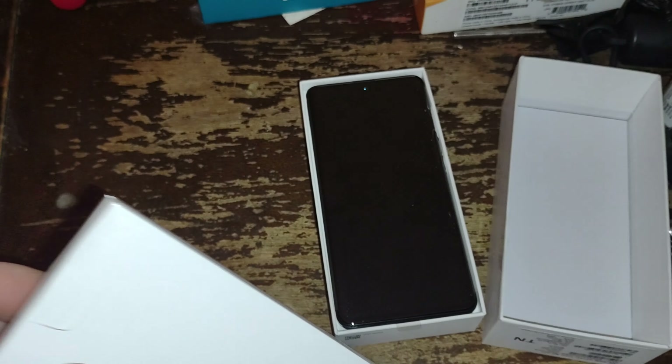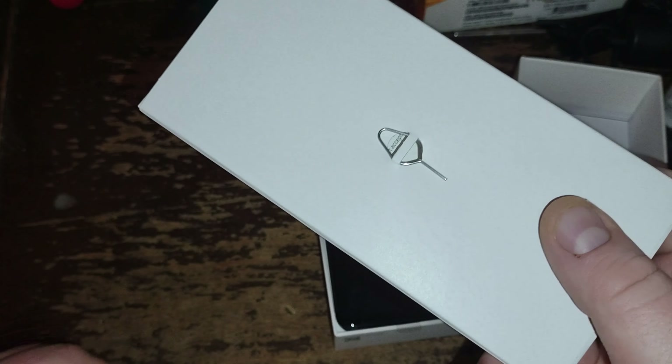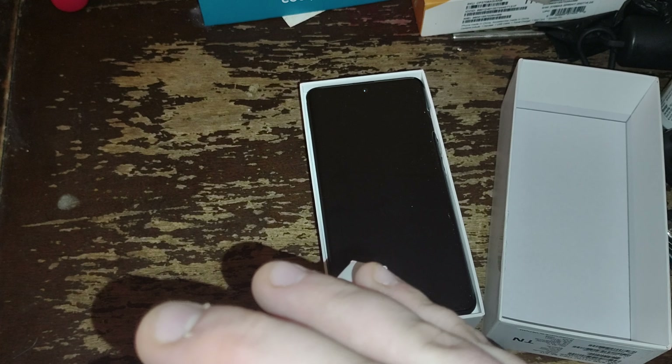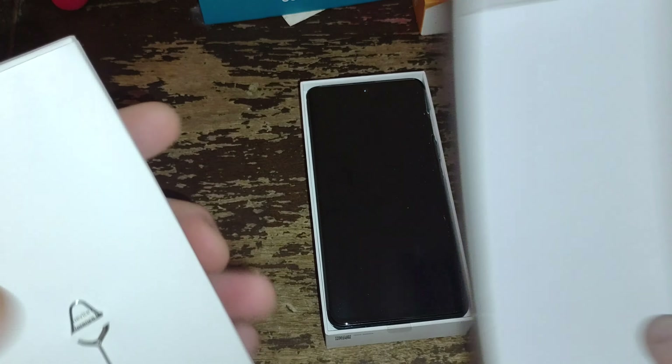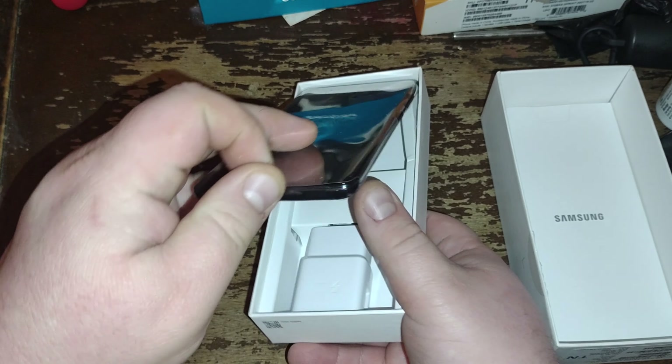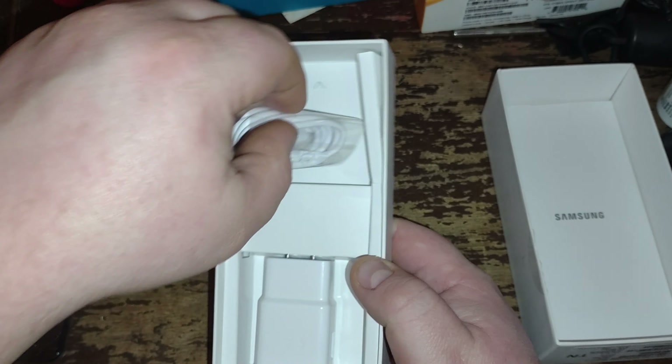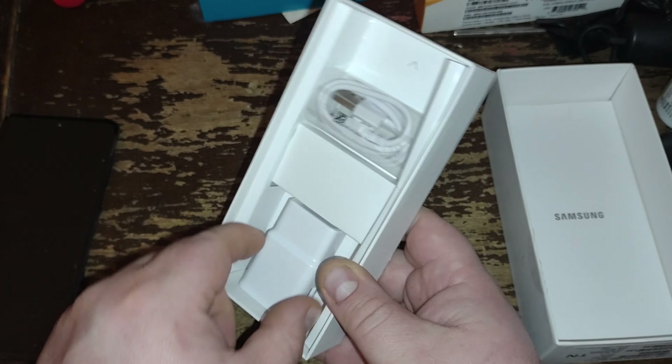So we have this box here which probably doesn't contain a whole lot. You got your SIM eject tool — I won't be using that one because I have one already. You got your instructions in there. It doesn't come with a case, but I have a case and stuff coming from Amazon. Pull out the phone here.